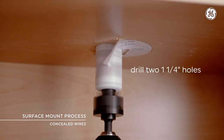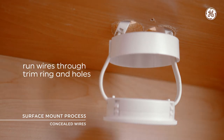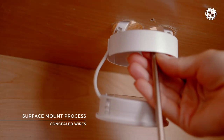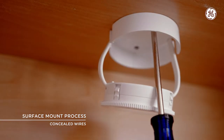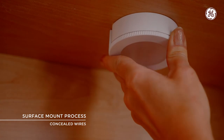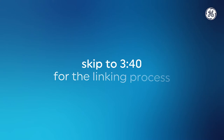Next, make two 1-and-1/4-inch holes, then run your wire through the trim ring and then the holes. Tilt the puck slightly and then secure the trim ring to the mounting surface by tightening two mounting screws in the pilot holes, and gently push the puck back into the trim ring. If you're using the concealed wire method and interested in linking additional fixtures, skip to 3 minutes and 40 seconds in the video.